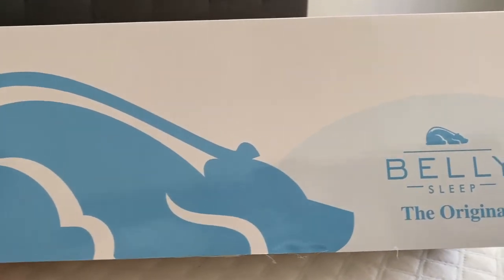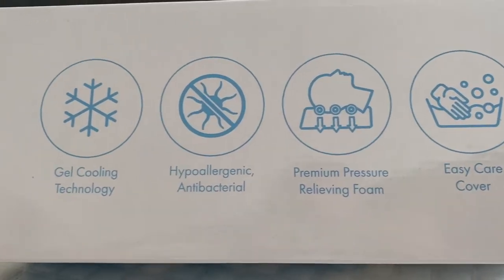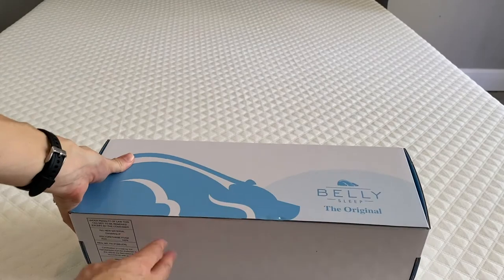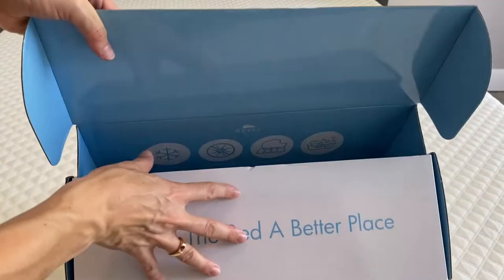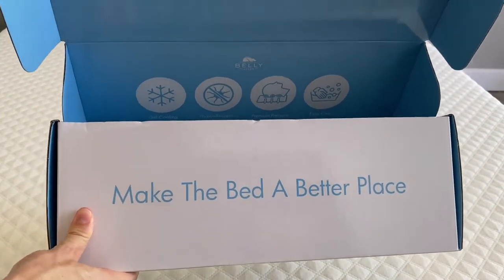So why don't we open it up, look at what's inside, and I'll be showing you the box, which I think is really, really cute. We'll discover this pillow together. Inside this cute box — I love their logo with that big bear sleeping on his belly — it says 'make the bed a better place,' which I think is really cute.